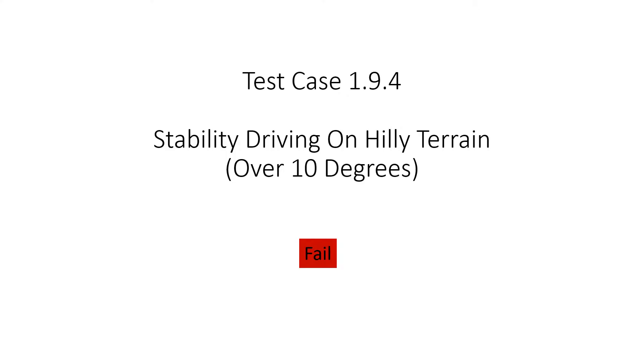Fourth, we tested driving down a steep hill. This test failed. The user manual will warn customers in hilly areas to know their limits.